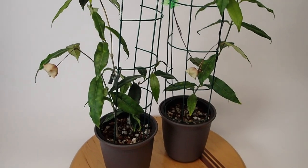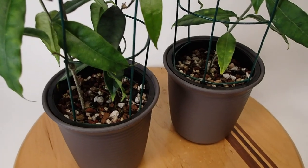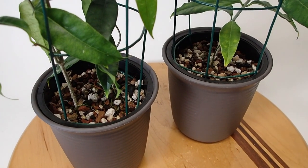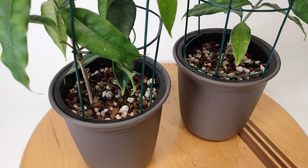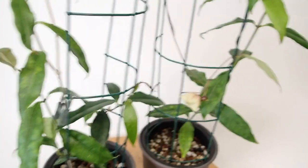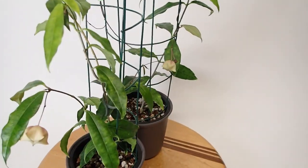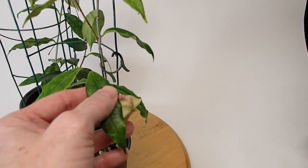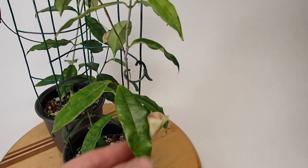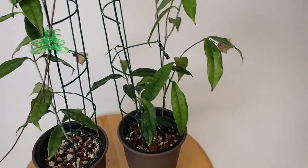I'm growing this in my regular bonsai mix, which is pretty much 80% bonsai mix mixed in with a little vermiculite and fine orchid bark. You can see these leaves look pretty darn good. I'm pretty pleased with the plants, but I'm not sure how much longer I will keep this around just because it's so darn difficult to keep it happy.